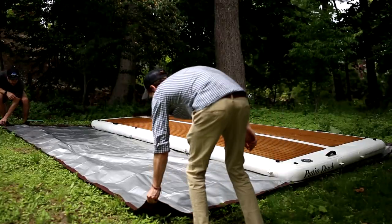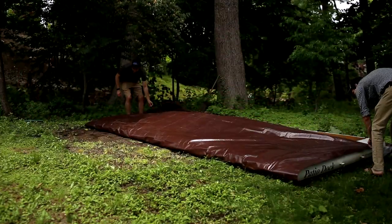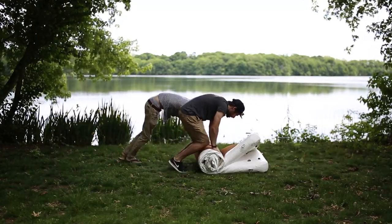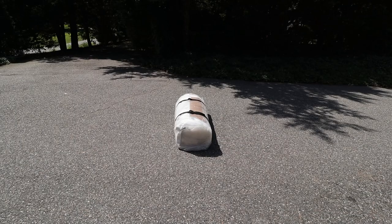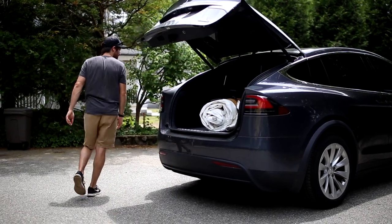Once you're done with the dock, you can easily pull it up onto the shore and cover it with a tarp for the short term. Or, if you want to store it away or transport it, you can quickly deflate it and roll it up. When rolled up, the dock gets down to 3.5 feet by 2 feet and weighs 68 pounds. It can be carried by one or two adults and easily fits into the trunk of a car.